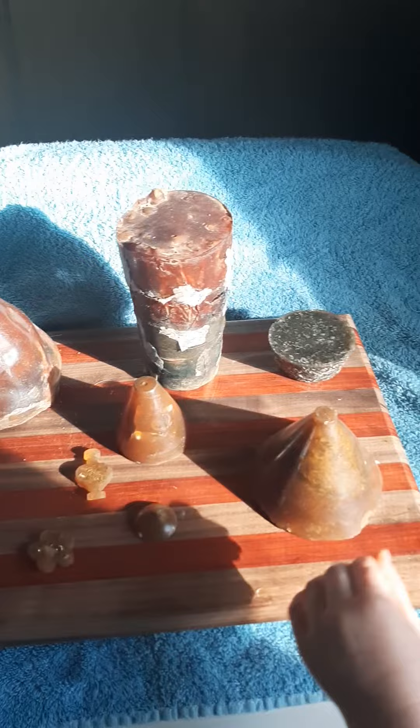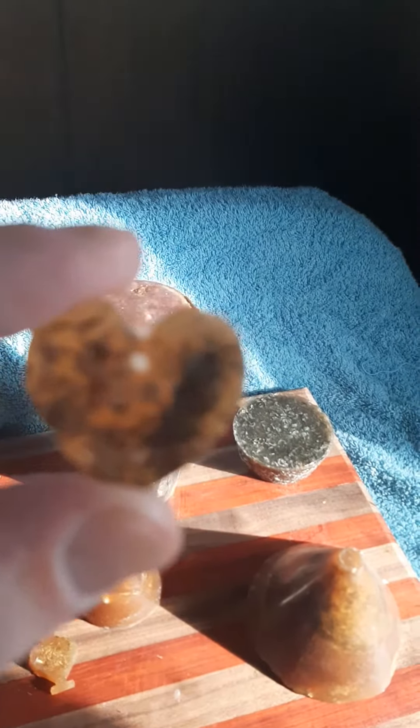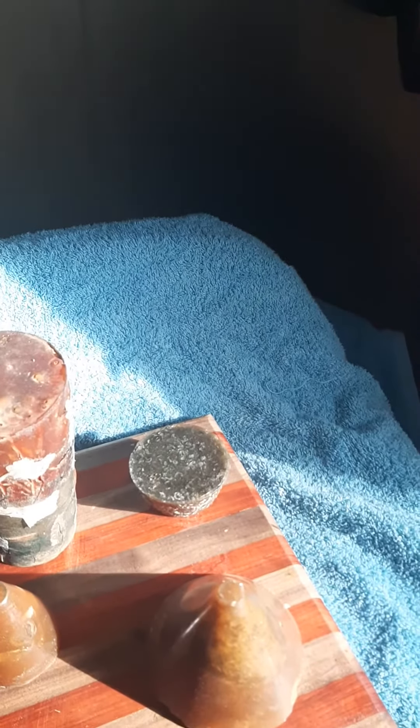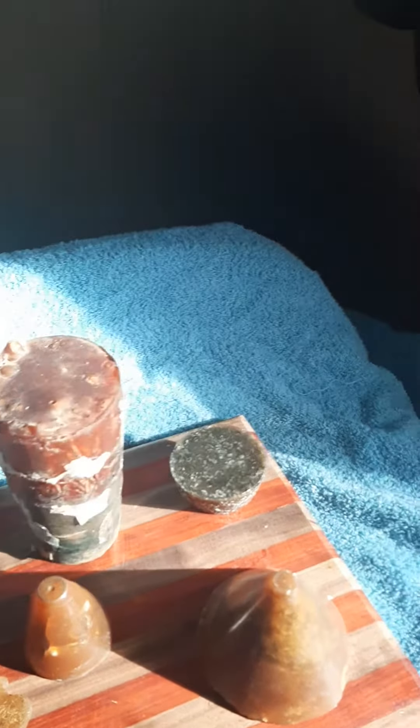I just wanted to show you some of these. I make them really small too. That's a small one. This is a small one. These ones you can just put in your pocket. I make all kinds. Most of my molds I try to get for free. I try to keep everything really low cost.